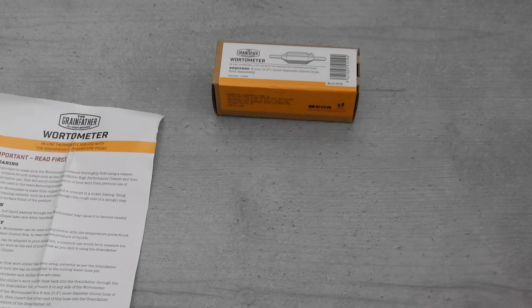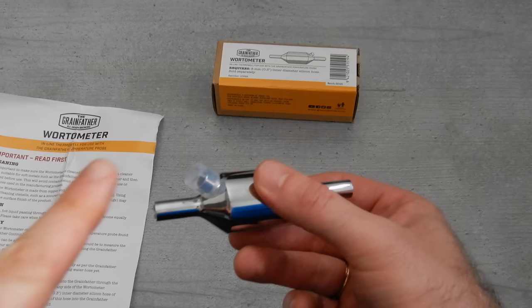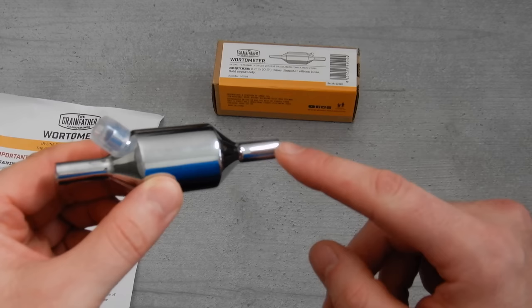And here is the water meter itself. This part that you can see here on top is actually where your temperature probe is going to go. The two side ends here are where you connect your silicon hose from your counterflow chiller and also an extra piece of silicon hose for flow.